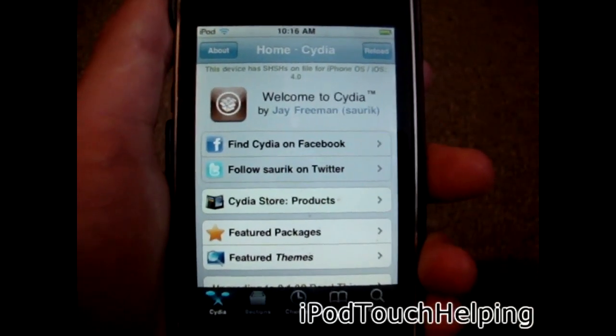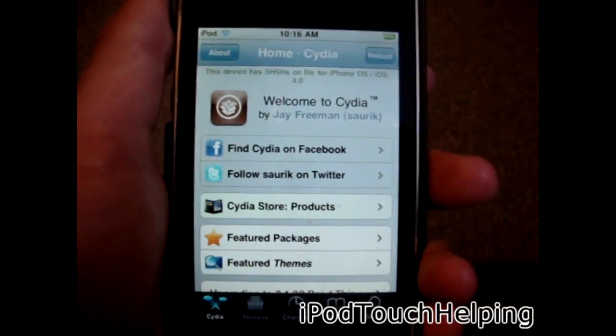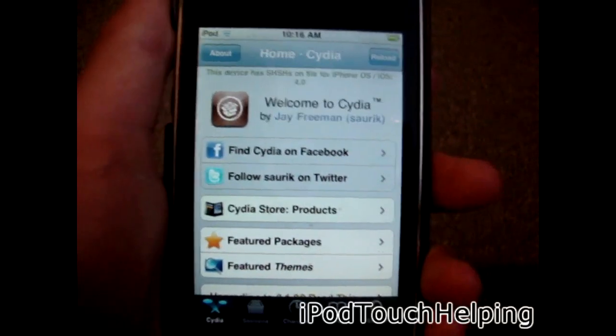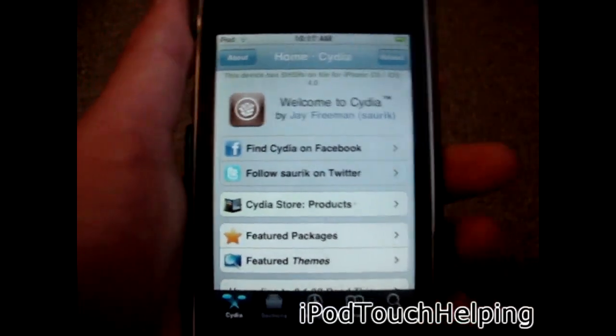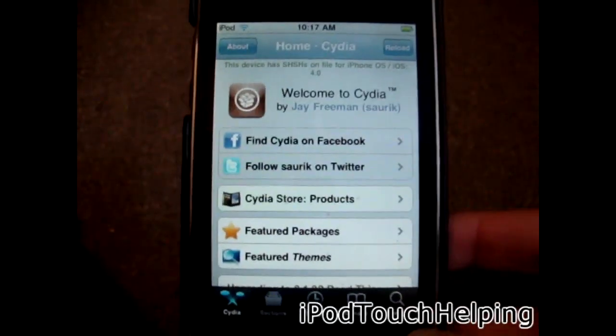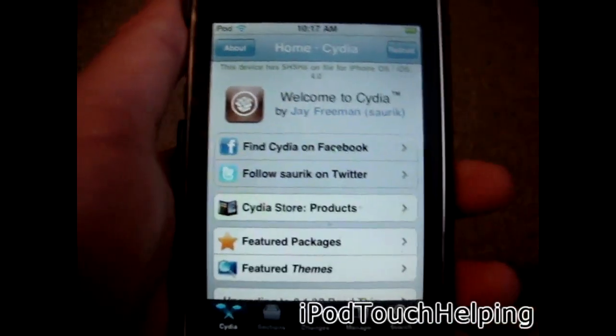Hey guys, iPod Touch Helping here, and today I'm going to be showing you guys how to unlock your iPhone 4, iPhone 3GS, and iPhone 3G using something called UltraSnow. This was created by Planet Being and MuscleNerd, and they have put a lot of work into this, so big thanks to them or else this wouldn't be possible.